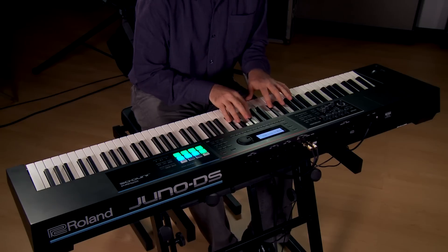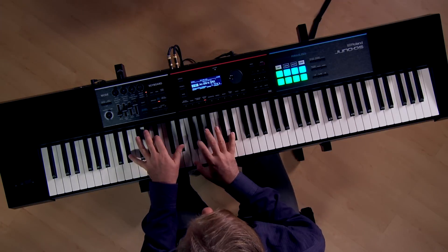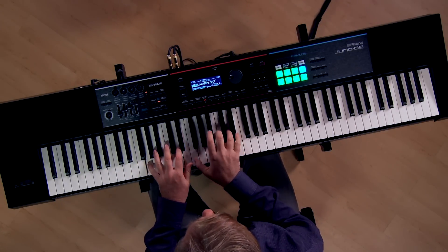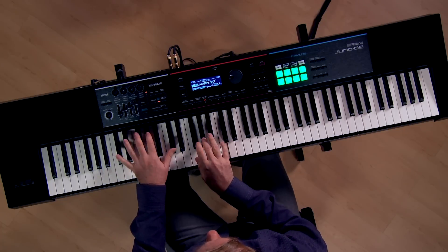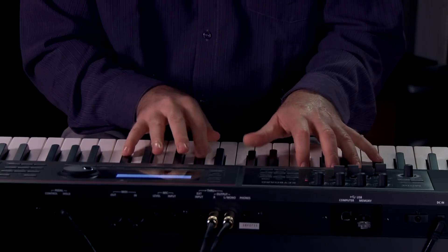There are quite a few ways that you can play sounds on the Juno DS. For instance, you have single mode where you can play one sound on the entire keyboard. Then there's split mode where you can split the keyboard into two separate key ranges — maybe have a bass sound on the bottom and a keyboard sound on the top.